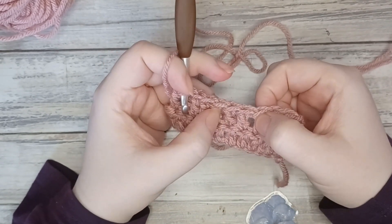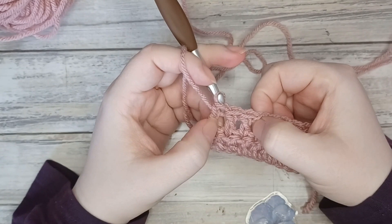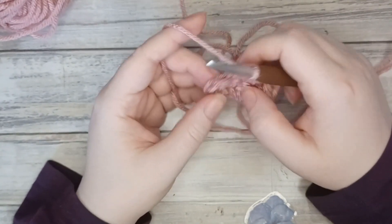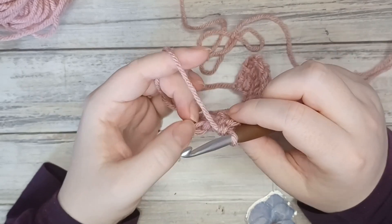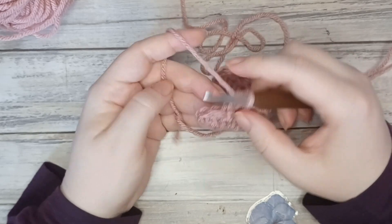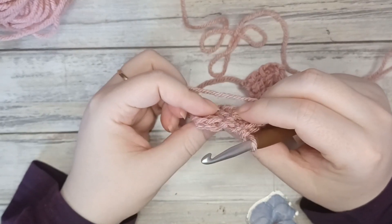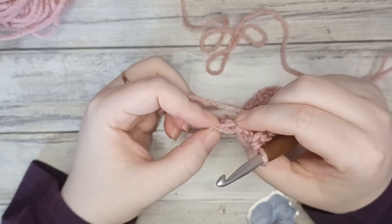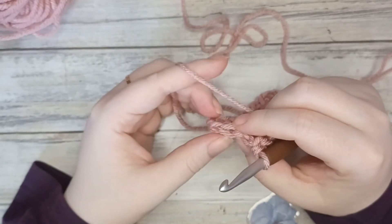Two, four, six, eight, ten, eleven — so I've got one stitch left. That last stitch can be a little bit difficult to see — it's this one on the end here. Don't accidentally miss a stitch when you're doing your rows. This one right here is what we're working into for our final stitch.